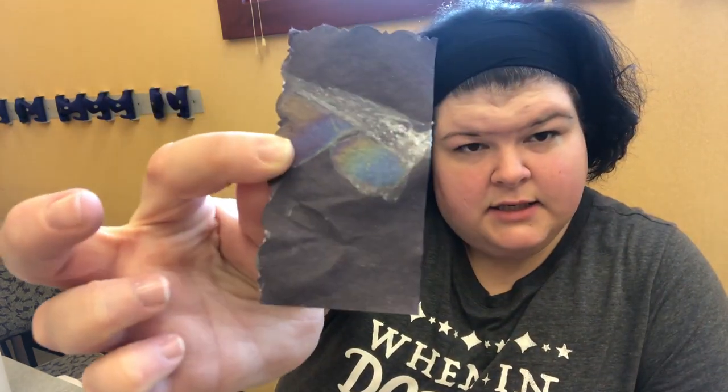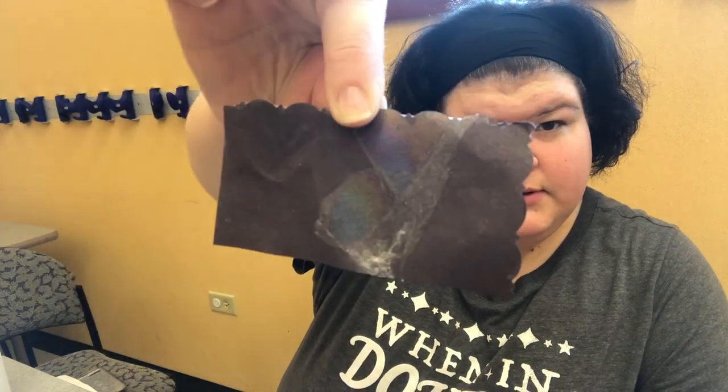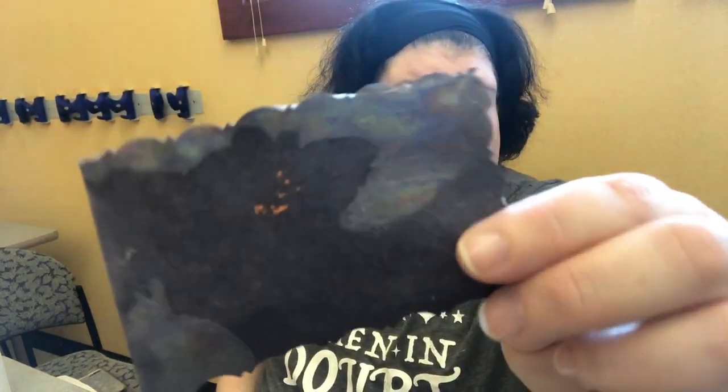I'm going to show you guys examples of what I did, and then you guys can decide what technique is best for you. I don't know if you guys can see this — there's the rainbow. There's also that one, and then this one. You guys can try different techniques and see which one works best to cover the whole paper.